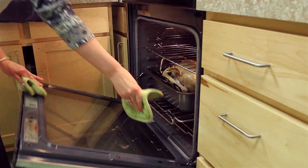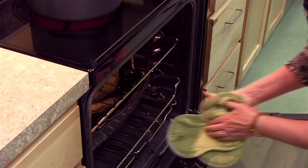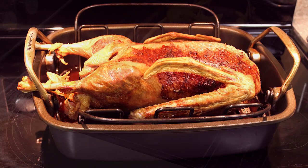Then we're going to turn the oven down to 350, and every half hour we're going to take approximately a third of a cup of water and pour it over the bird so that the fat continues to be rendered out. It's going to cook for about two to two and a half hours. You want to make sure that the temperature is at 165 on a meat thermometer, and when it is, you can take it out.